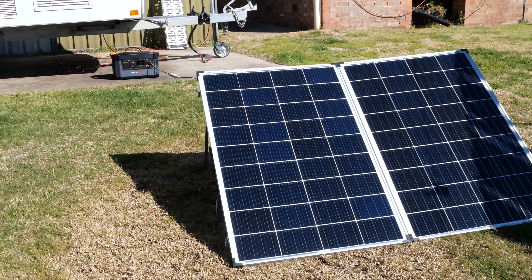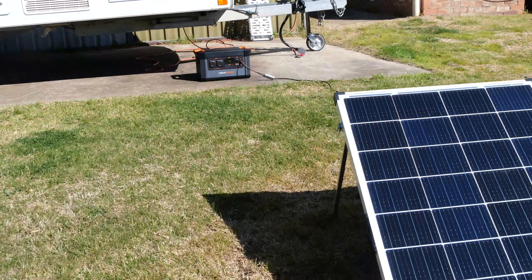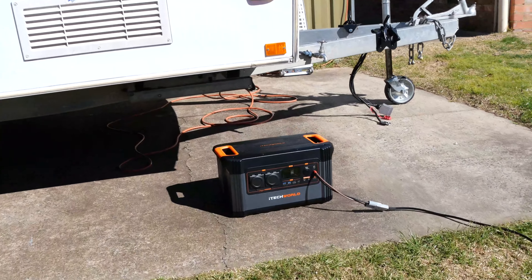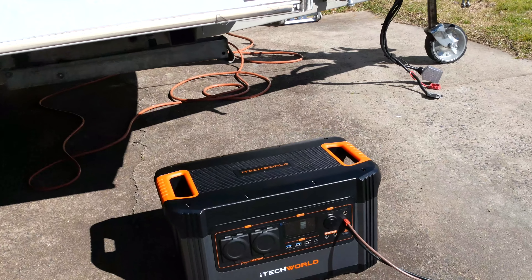Hi guys, in today's video I want to talk about energy consumption and how artists can lessen their impact on the environment as well as become less dependent on the grid.